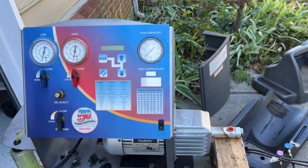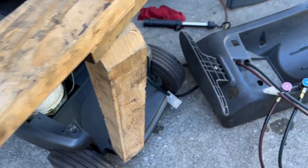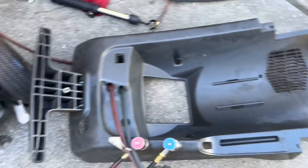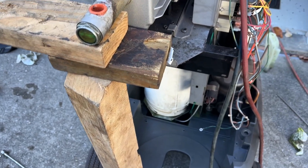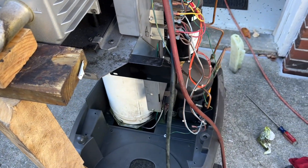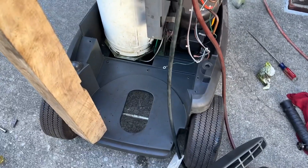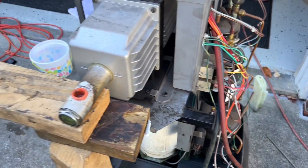Continuing to take this thing apart — got the cover off here. This piece was a little tricky to get out; it's kind of part of the structure, but I wanted to get it out just to get things cleaned out down below. I'm using some wooden blocks to support the unit since it's not very stable without that main mounting part, but it allows me to get in here and get a lot of that dirt out so I can see what's going on.